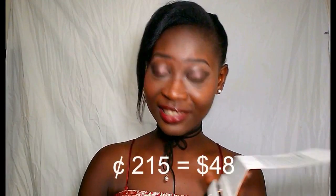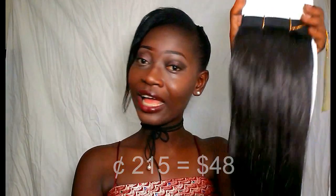Yeah, in total you're just spending a little over $200 for this. And guys, I'm loving this hair.